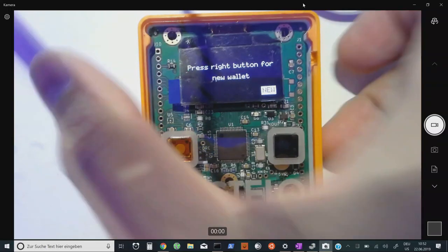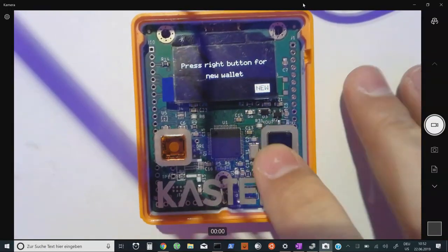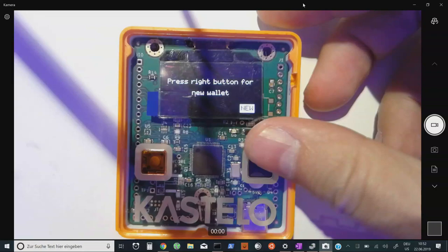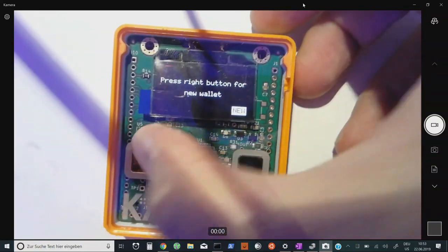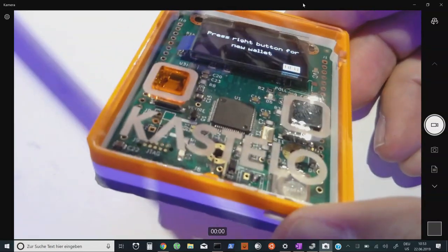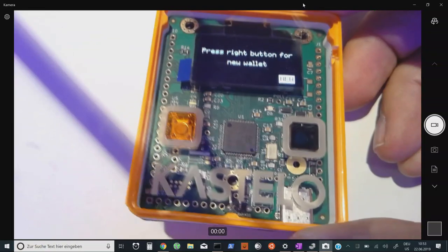This device has a battery and was made for presentation purposes. The enclosure is not allowing me to push the button, unfortunately. This is the enclosed wallet — I'll have to show you how it works after the presentation.